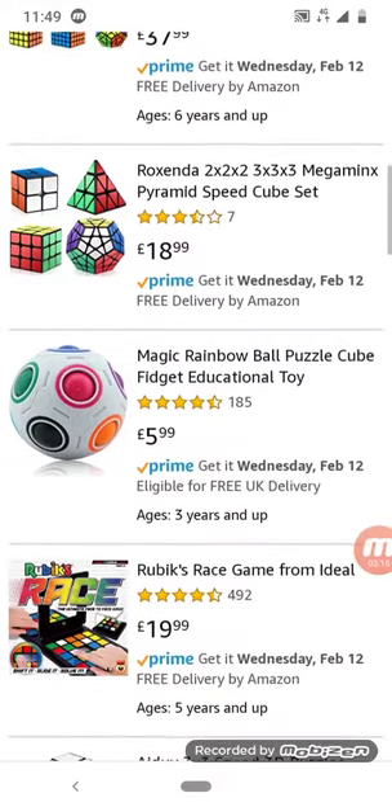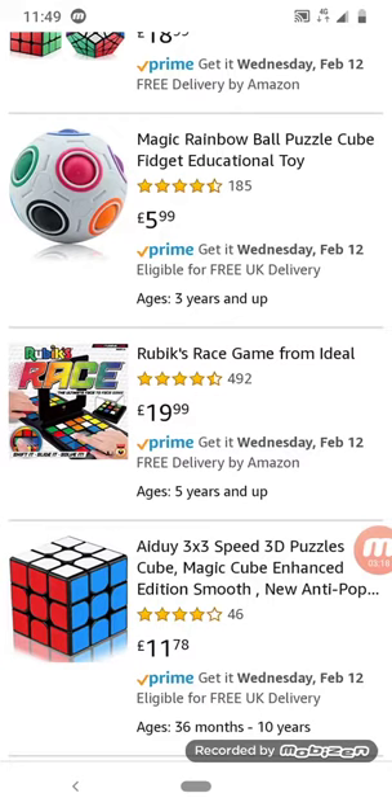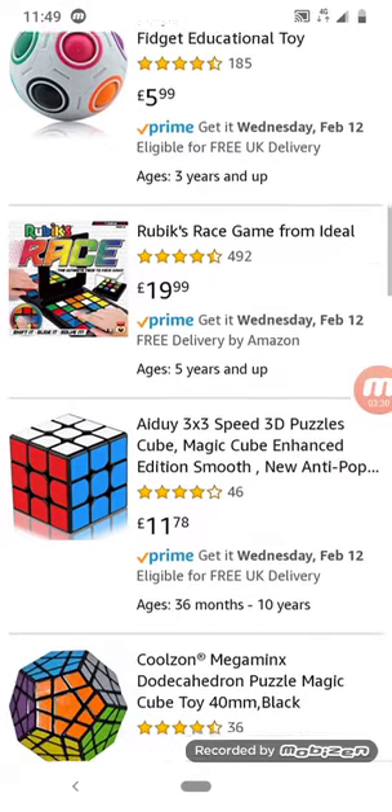There's a Remix Race from Ideal, and a magic rainbow ball puzzle cube fidget educational toy. Wait, how is it a ball and a cube at the same time?